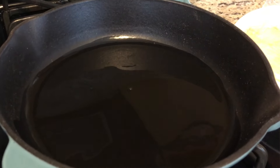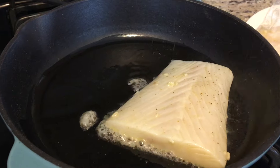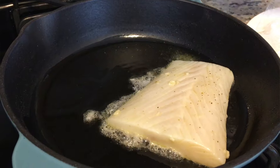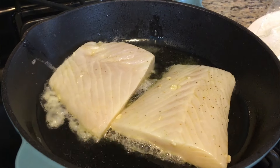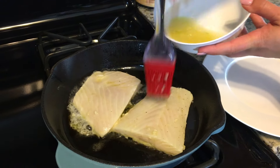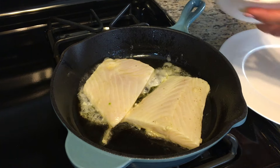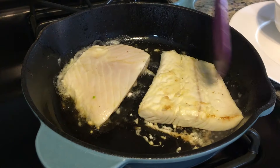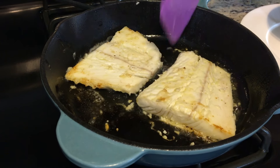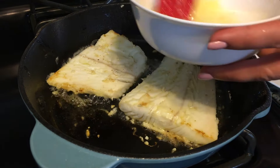I have an awesome cast-iron skillet that I like to use, available on Amazon, and it's fantastic. Pour in a little bit of olive oil, make sure it gets hot, and we are going to sear it on each side for about three minutes. Drop in your halibut, three minutes on one side, flip it over, and three minutes on the other. You can brush some of your marinade — that nice lemon juice, garlic, salt, and pepper — onto it as it cooks, or even add a tiny drop of white wine. Unless the fish is super thick, about three to four minutes on each side is all it needs.